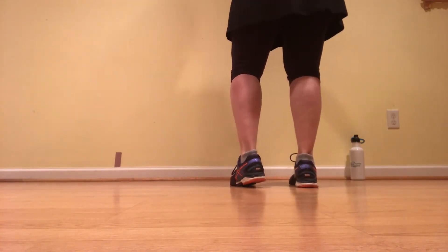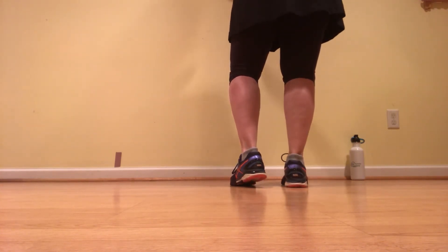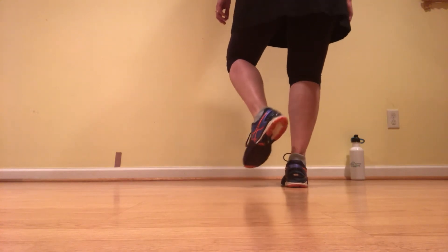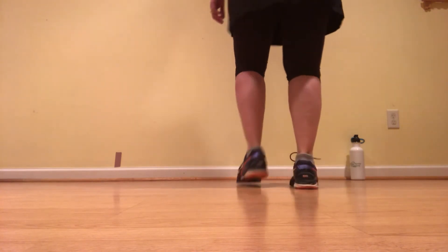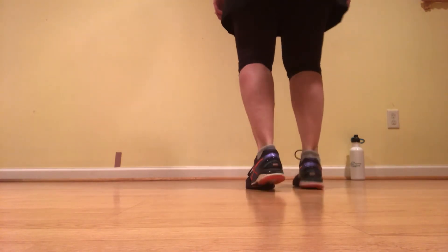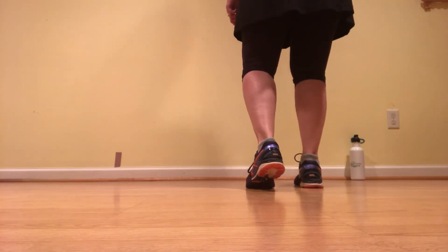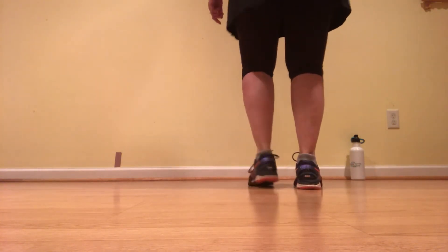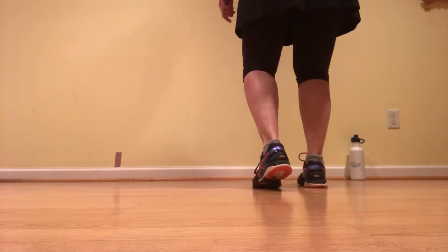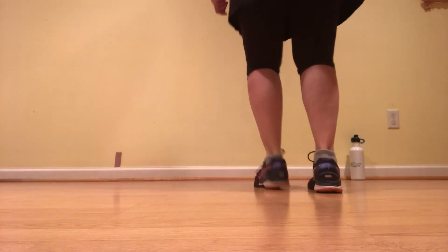That's two mountain basics. Then we do two double ups and a basic — double up, double up, and a basic step — and then a triple, and a double, and a single, and a single rock step. Five, six. Ready, go. Double up, double up, and a basic step. Do a triple on the right. One more time. Ready, go. Double up, double up, and a basic. Do a triple.